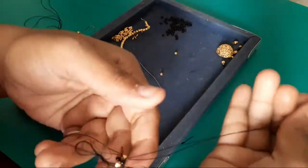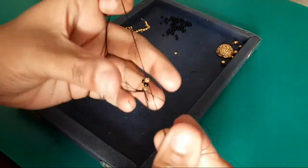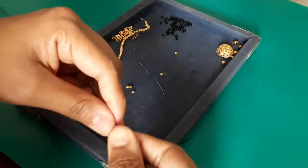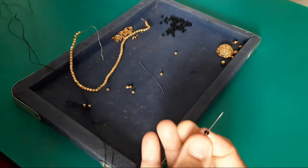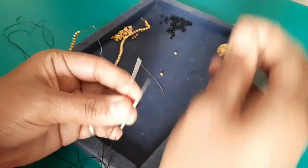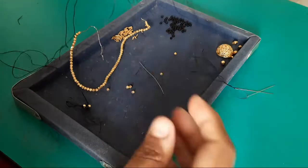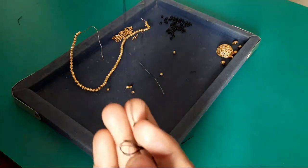Now I'm going to take the thread and share the meshes with you. I will cut off the tail and keep the thread secure. This is how you do this.